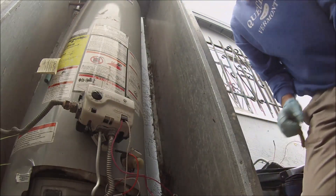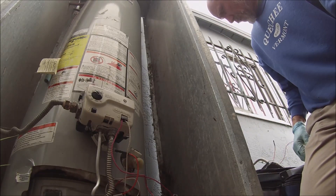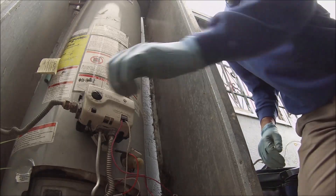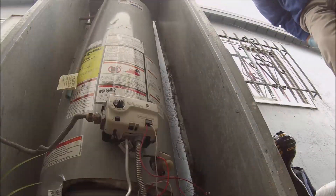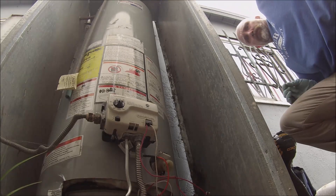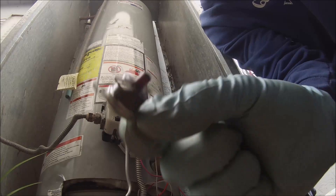So we need a door switch. I should start keeping door switches in here. Okay, I'm back with the switch.